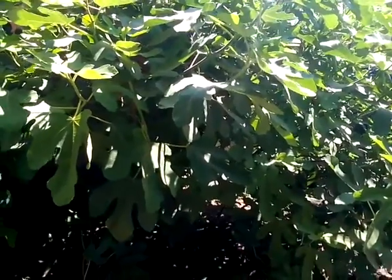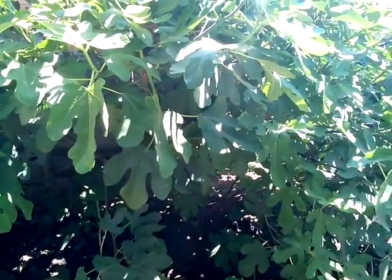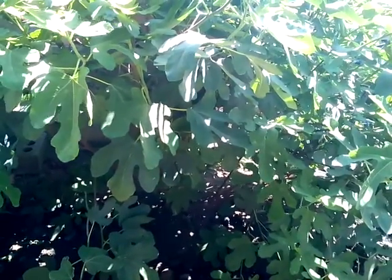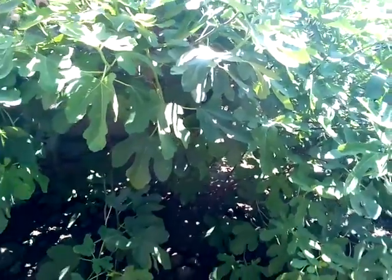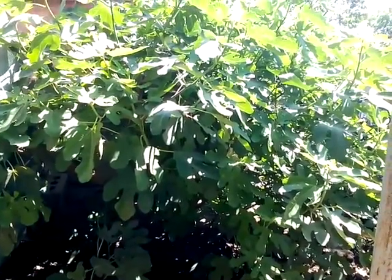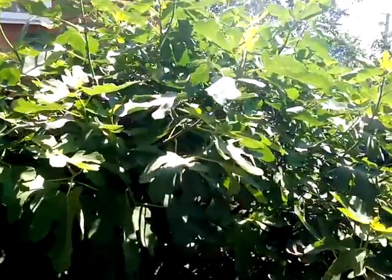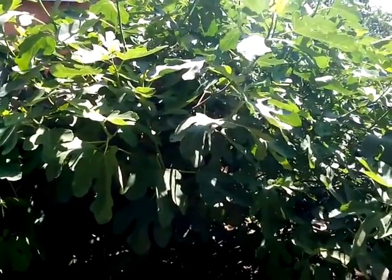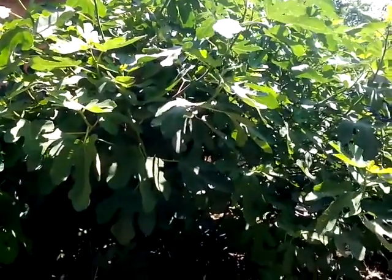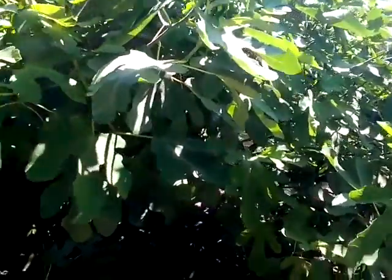But the topic of this video is reproduction. By the way, the first video on this channel — you may see this tree on it, and you can compare just several trunks 8 weeks ago and now. So, grow the figs. The fig tree is a unique plant. It's beautiful and nice. Let's move inside the tree, talking about reproduction.